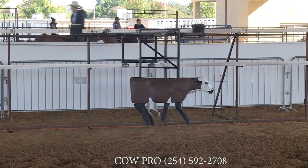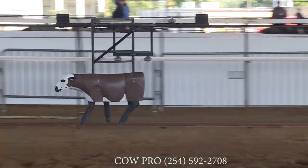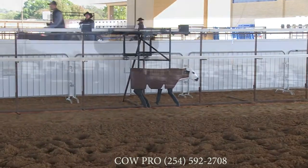Your horse associates with this machine just as well as it does a cow. So when I show off this machine, it's like I've worked a cow and then going to show it.